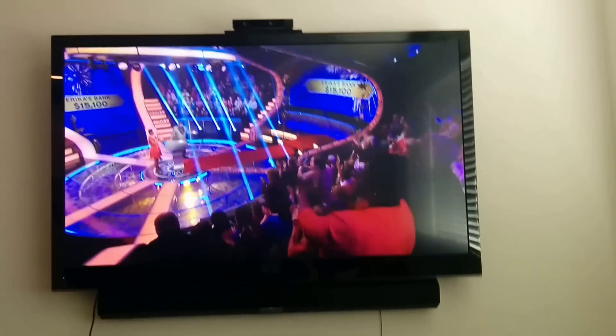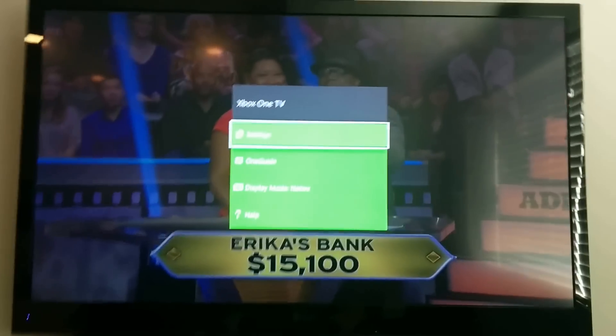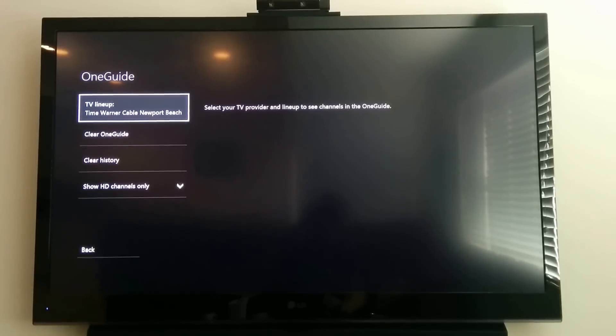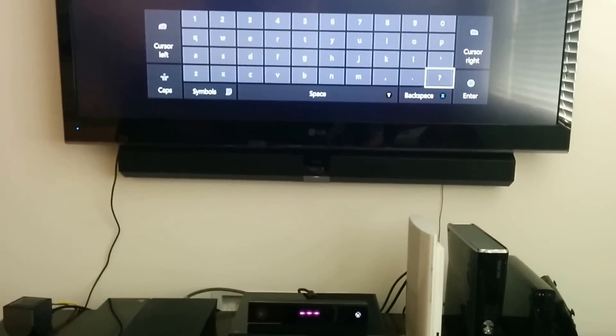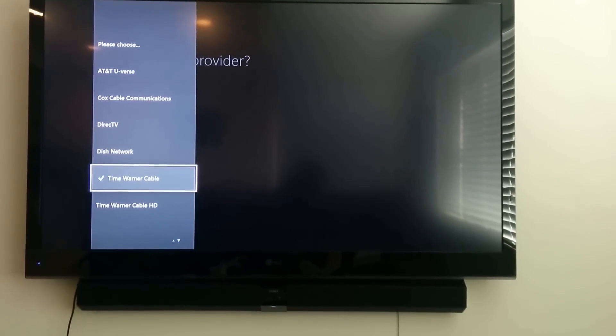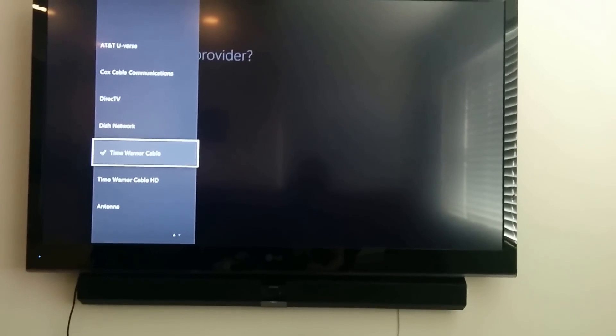So that is really the hardware setup. The software settings are what I need to show you here. You go into Settings, then you go into OneGuide. You'll pick your zip code and then choose your provider. If you are a Time Warner Cable subscriber, you want to use Time Warner Cable — not Time Warner Cable HD and not Antenna — just Time Warner Cable.